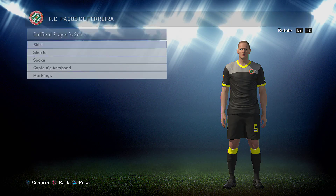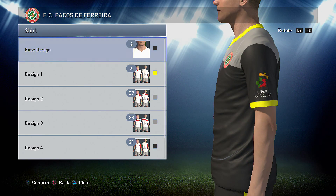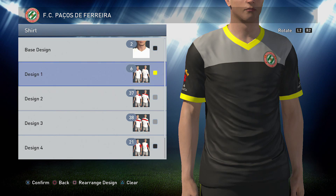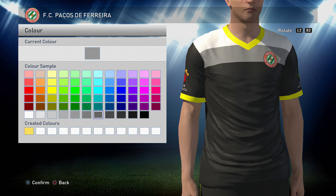Onto the away kit — the away kit is this one, as you can see, same design, different colours altogether. So it's a base design of two in black. And it's option 6 next in yellow, so it's the same yellow that you use for the base of the home shirt. Option 37 next, and it's in grey, and it's this one here.